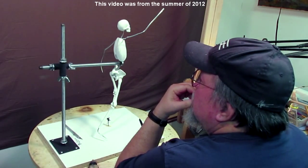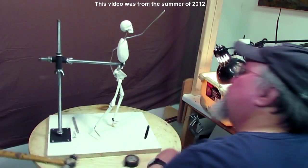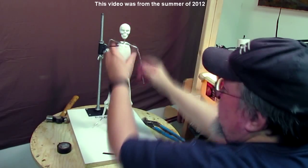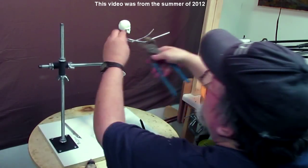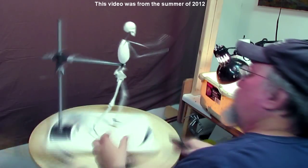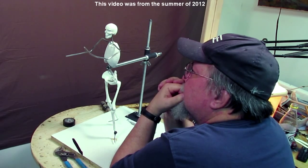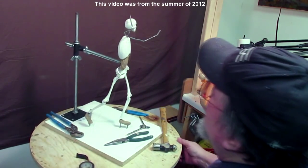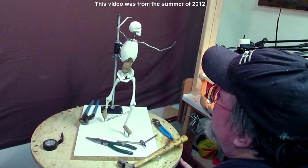I'm working out different scenarios in my mind and trying to visualize each one. Sometimes just adding clay gets you started, and sometimes it doesn't.